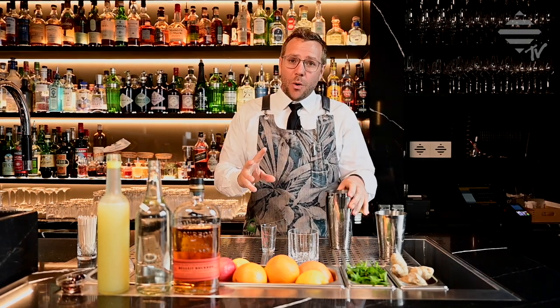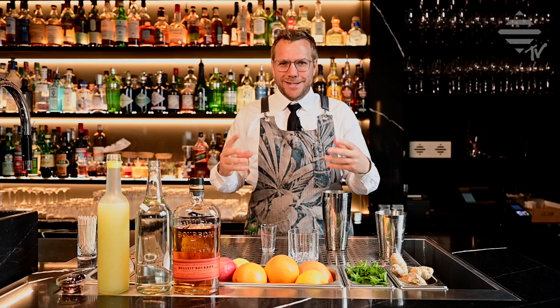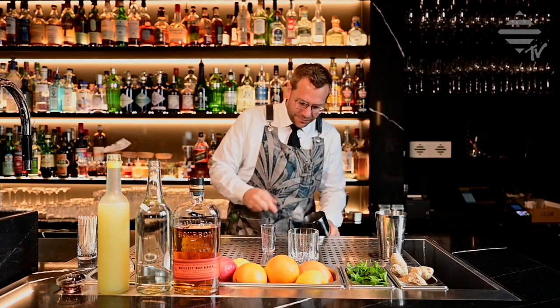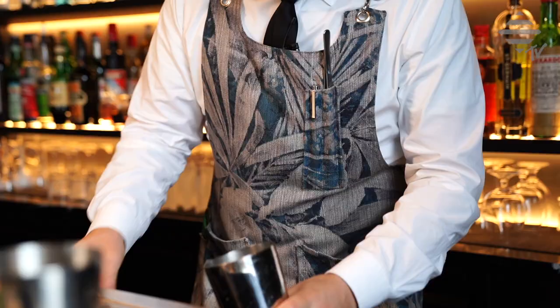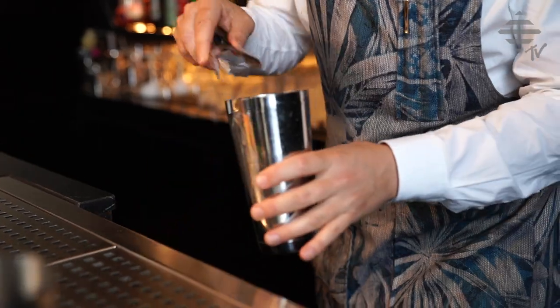You can add some egg whites if you like. I personally don't really like egg white in my Whisky Sour, so I'm going to do it without. I'll just take some ice — nice big ice chunks, not too small. I don't want too much dilution in the drink; I just literally want to cool it down.